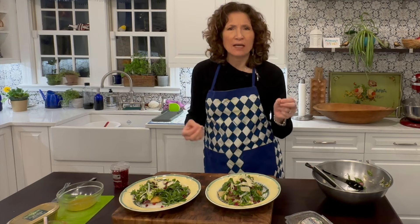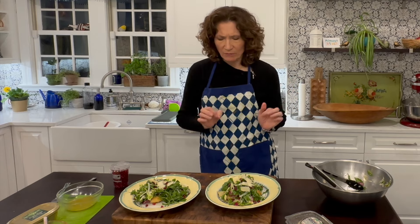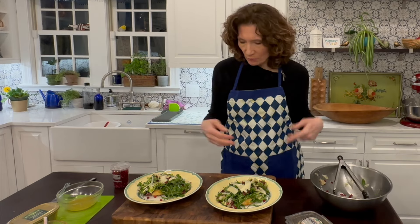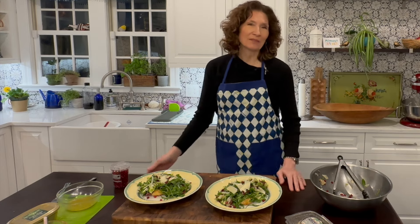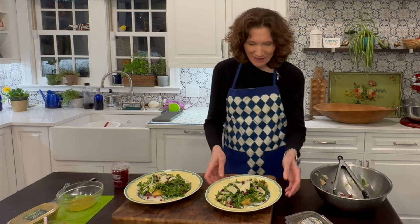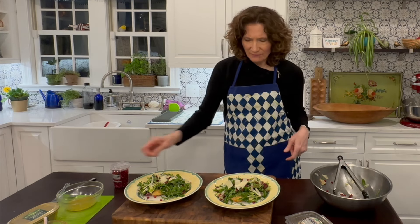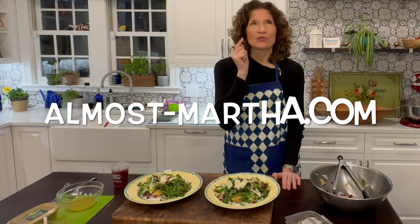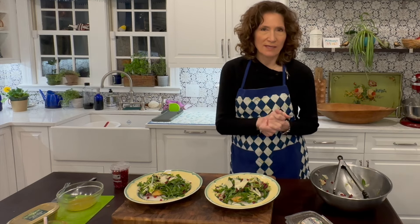That lemon in the salad dressing works so well with that chicken — with the Parmesan and breadcrumbs — really, really delicious. And it makes a beautiful plate. Give this to your family. Give this to your kids; they've got to eat the salad to find the chicken. It's a beautiful dish, it's nice and healthy, and it's really pretty easy to make, as you saw. So if you want this recipe, just go to almost-martha.com and you'll find this recipe along with all the other recipes I've made.